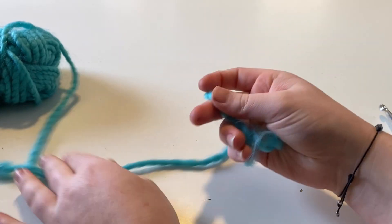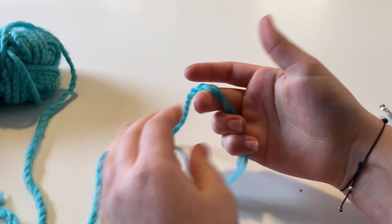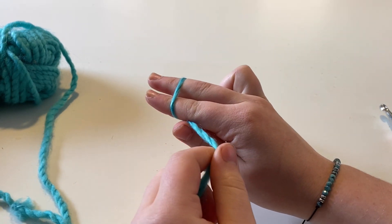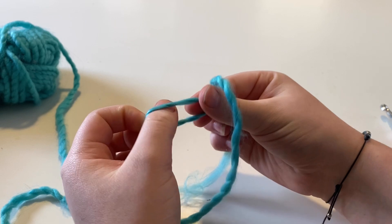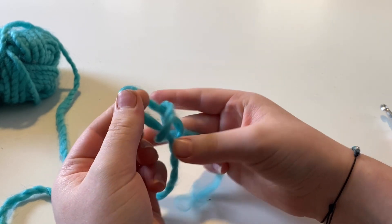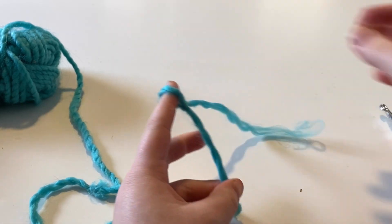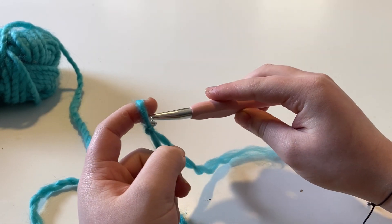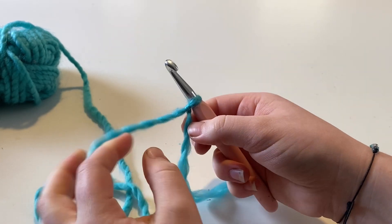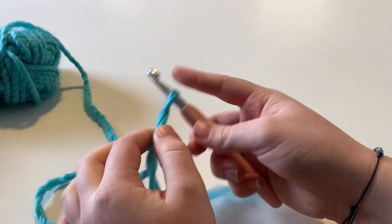To get started, you're going to want to begin with a slip knot. What I like to do is wrap it around my two fingers, take that loop, twist it, grab the strand and pull it tight. Then you're just going to want to insert your hook and pull it tight — just not too tight. Leave it a little loose for your first project.